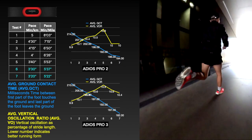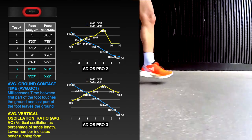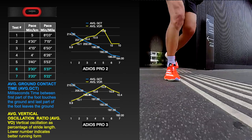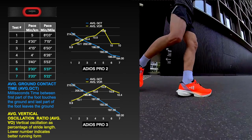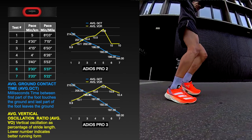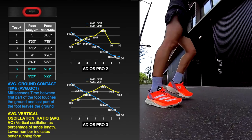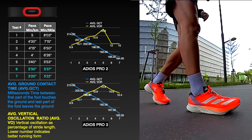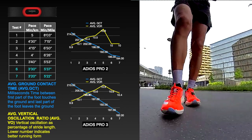Running dynamics were collected at seven different running paces from one to seven, with seven being the fastest. The main difference with the previous version is the vertical oscillation ratio, which seems higher in the Adios Pro 3 at the fastest paces — the shoe tends to propel you more upward than forward. The response looks better than the previous version, and this behavior is most likely due to the more foam and cushioning in the forefoot, which makes this version bouncier but also less efficient.